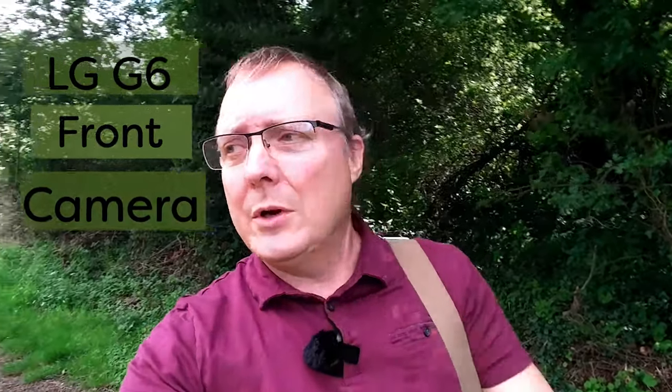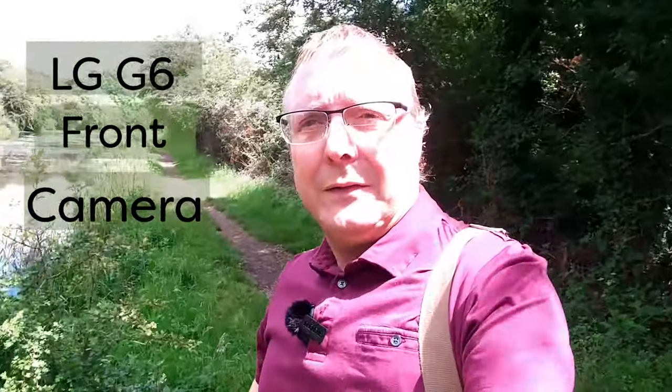LG G6, front camera — a bit of a vlog. The light around here is very extreme, so this should give it a good test. You've also got a zoom in and zoom out on the screen. I do look a bit blown out — let's see how it copes with a bit of shade. We'll walk down here and spin it around and walk back up. Should be a good test on that front camera and on its stabilisation. So that's the front camera on the LG G6.